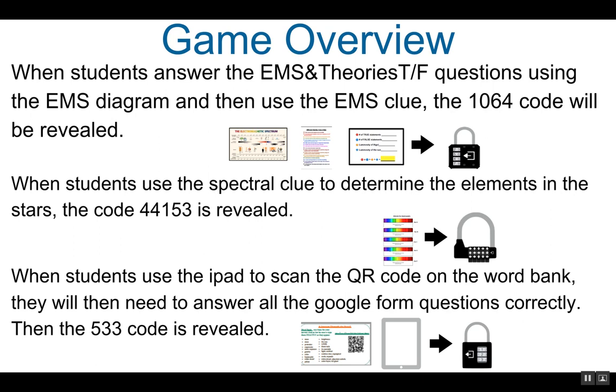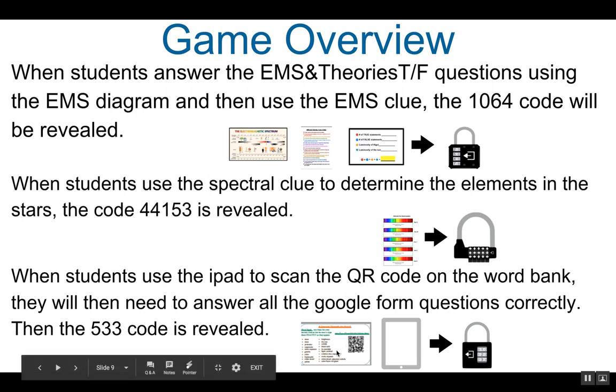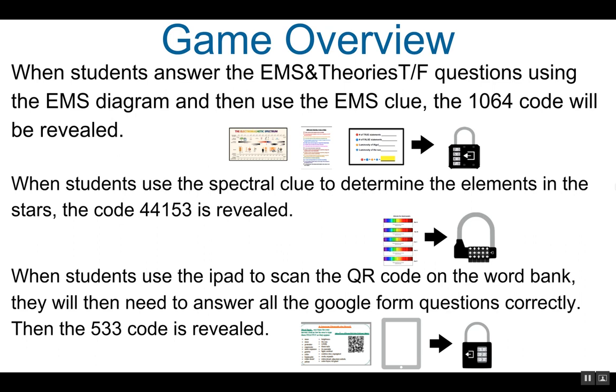When students use the iPad to scan the QR code, which will send them to the Google Form questions, they have a word bank on the QR code page. They'll need to use those words exactly as they appear or it will not let them go any further. Once they've answered all the questions correctly, the code 533 will be revealed. This is the code to the three-digit multi-lock.